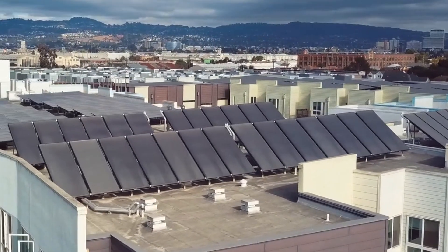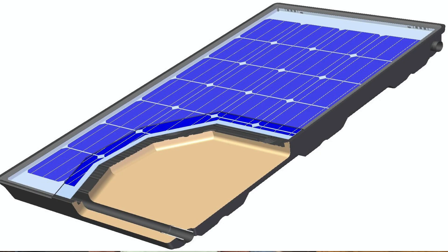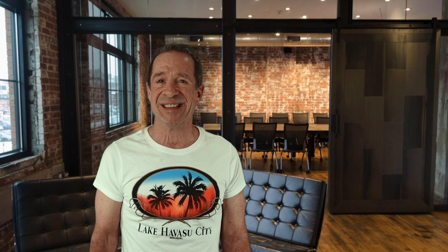With so many collector options available, ranging from flat plate and evacuated tube designs to concentrating troughs and PV thermal hybrids, selecting the right collector can make or break the economics of any solar thermal project. Choosing the most efficient and cost-effective collector suitable for your specific need is crucial in maximizing your investment and achieving optimal solar performance.